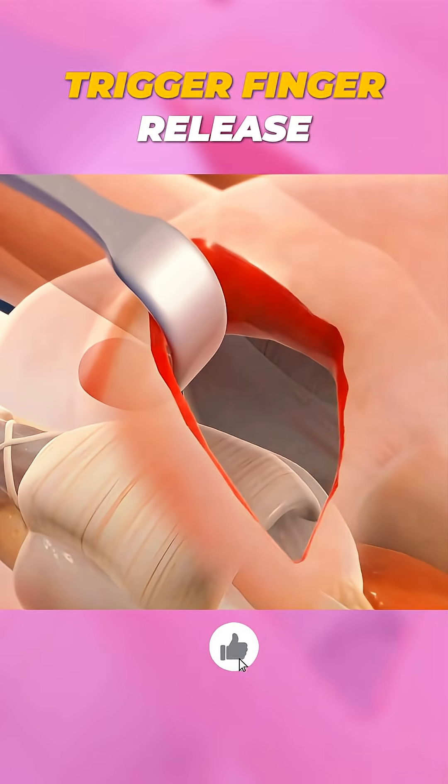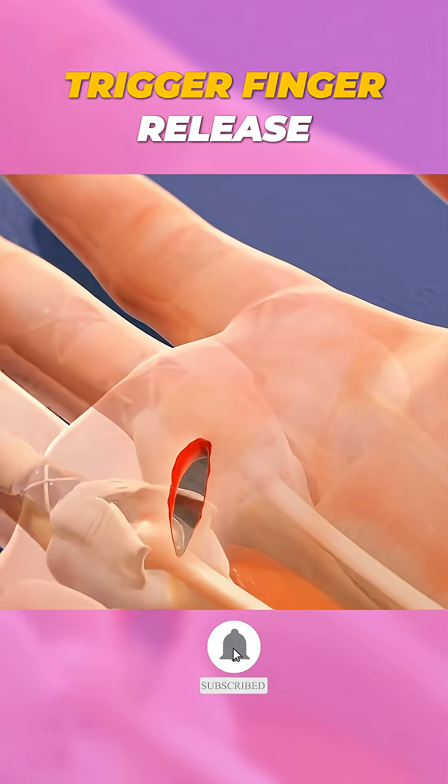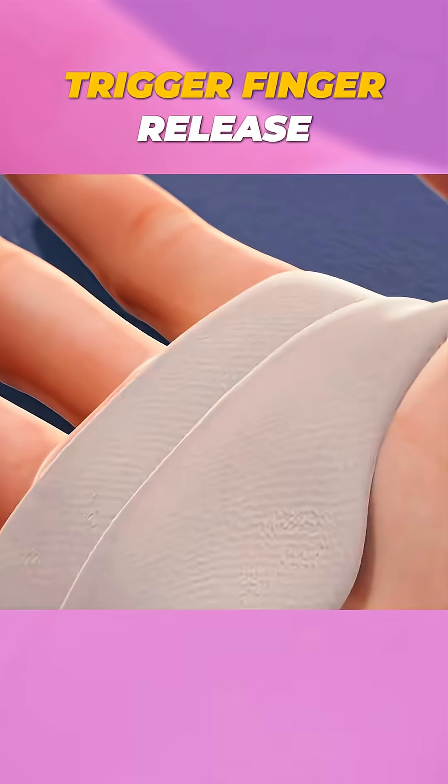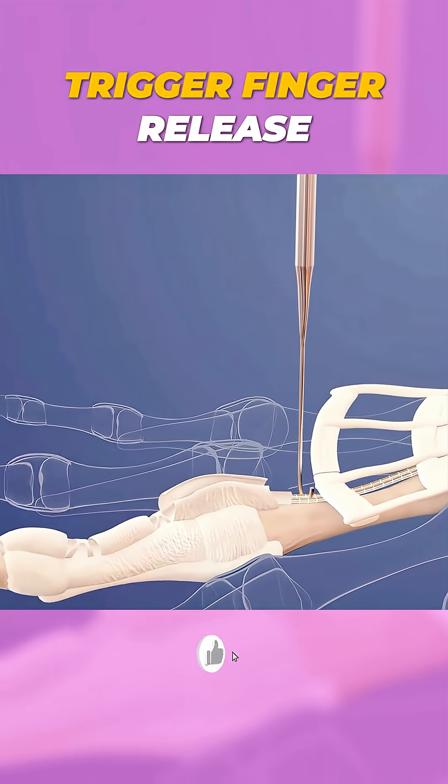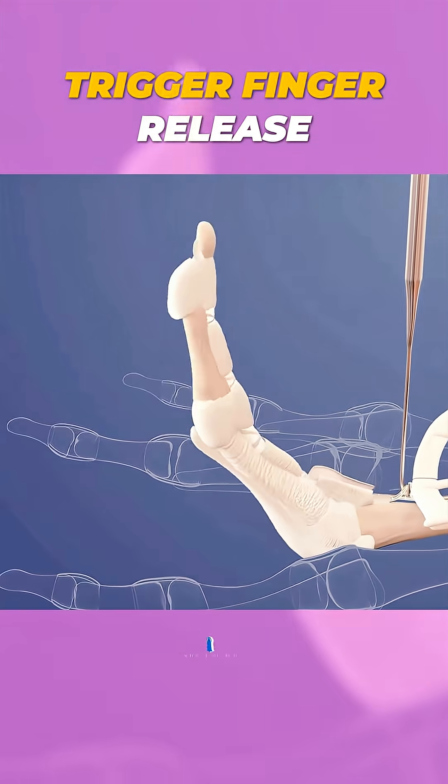The surgery takes about 15 to 20 minutes and stitches are usually minimal. Recovery is fast — most people can move their fingers right after surgery and return to normal activities within a few days. It's a simple fix for a frustrating and painful problem.